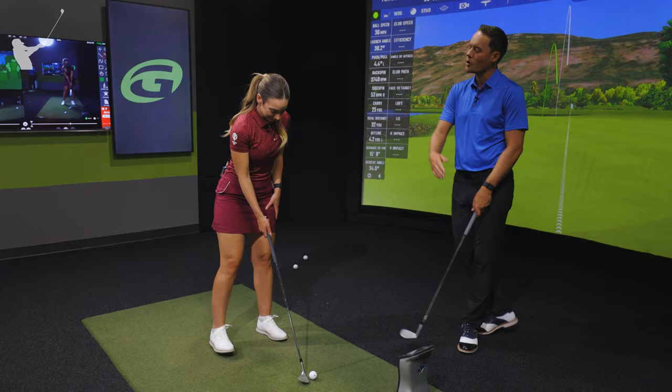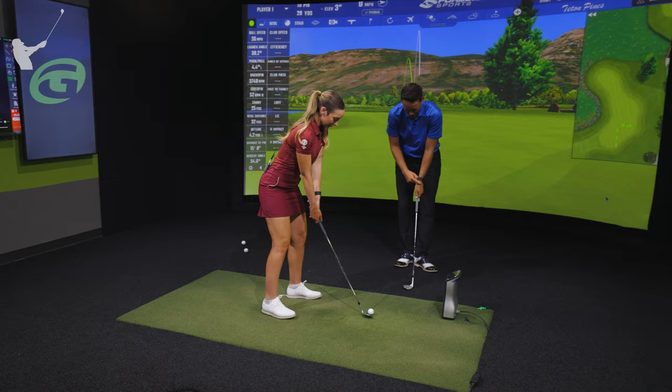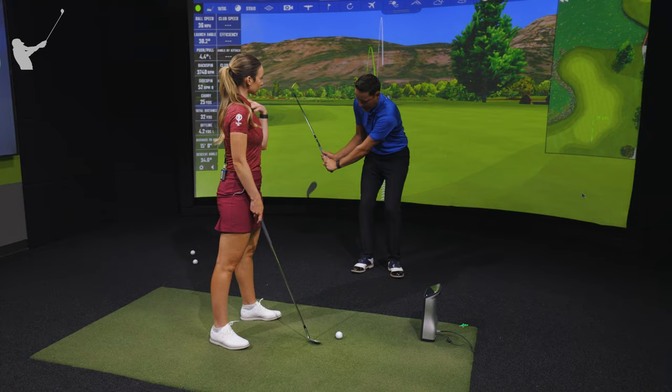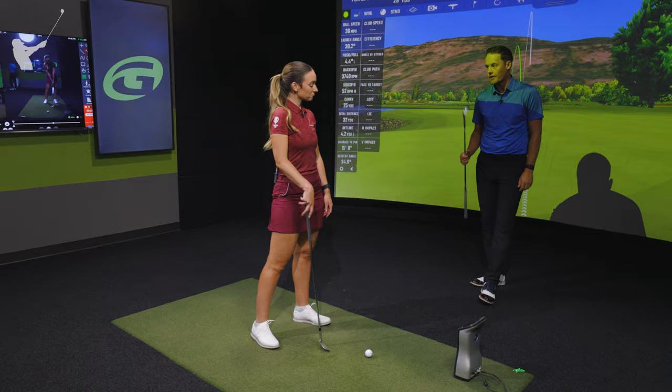We want to move further away from the golf ball, which is going to lower the handle and allow us to have more wrist set in the backswing and follow-through. The lower the handle, the more angle we have in the wrist, which will help us to set the club in the backswing and then release it in the follow-through. This creates a more narrow, steeper arc which will help us to launch the ball up. You can also slightly open up the club face.